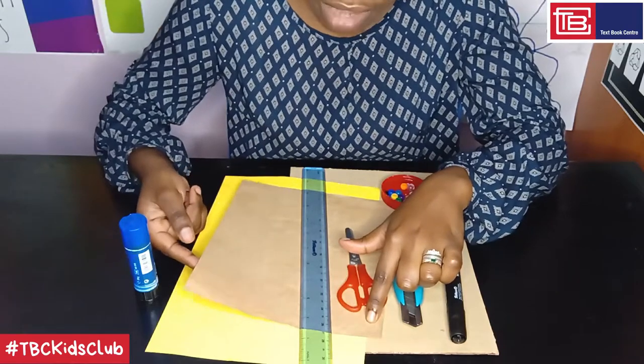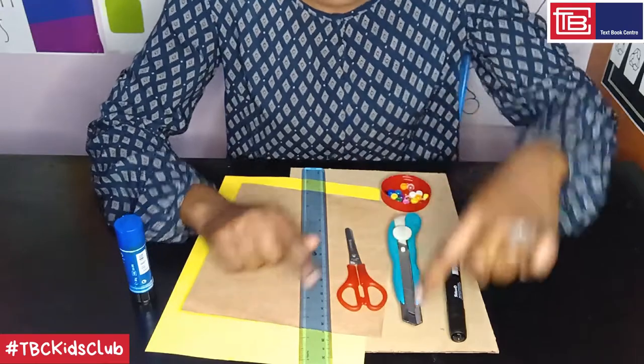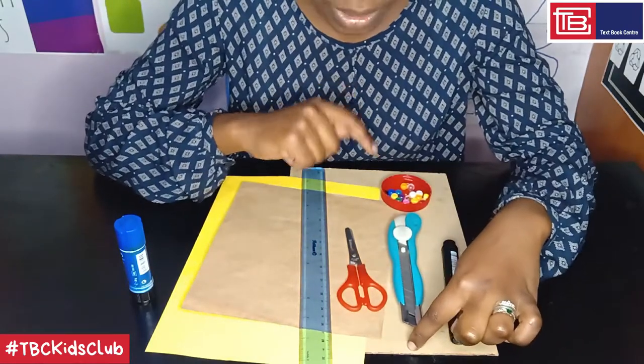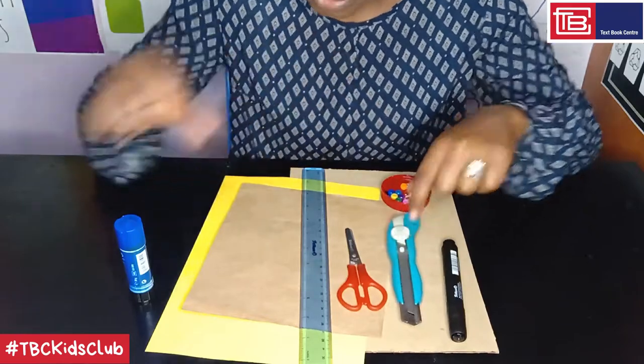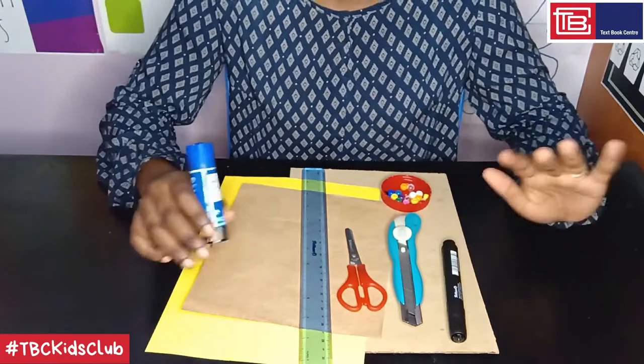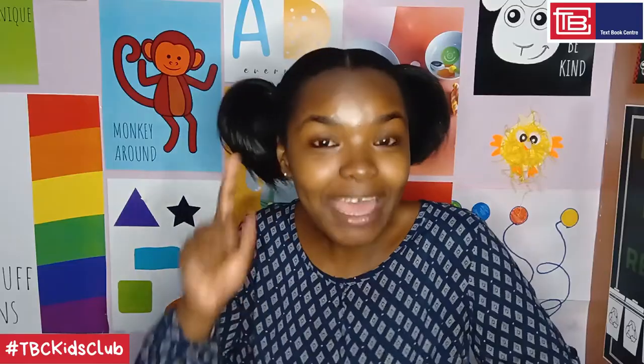You will also need paper — this is brown paper, the one used for covering books. This is just yellow paper; you can use any other color. And this is very thick straw board, which I'm going to use as a mat for when I'm cutting with my box cutter. And finally, you will also need a glue stick. All these materials, except for the beads, can be found at Textbook Center.